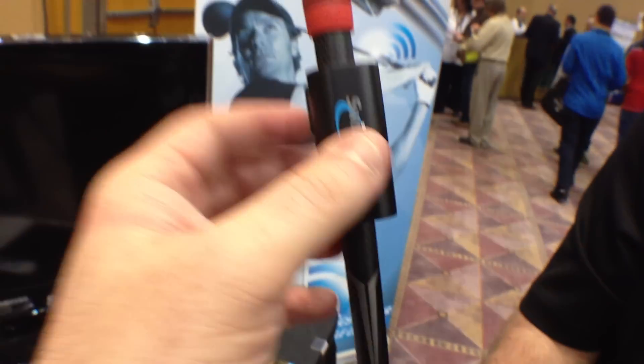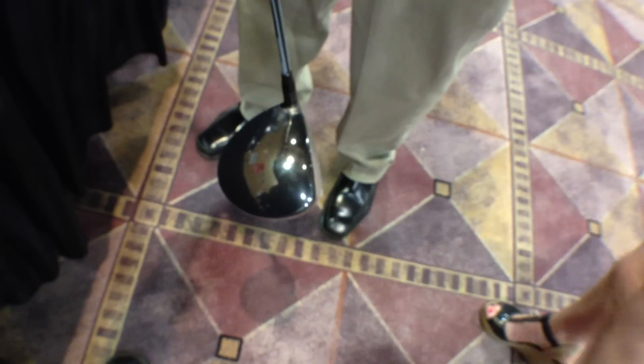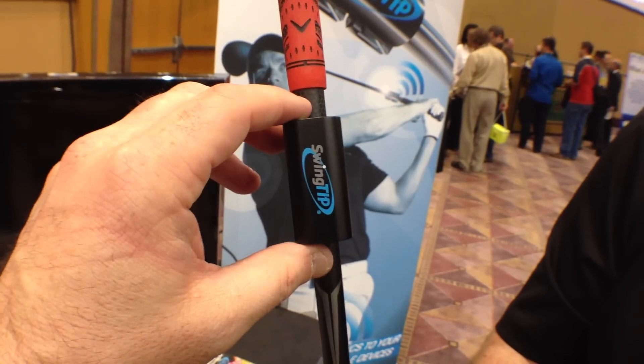This is about $129 and it simply attaches right to your golf club. It can be a wood or an iron, and you can set it up to decide what it's looking for.